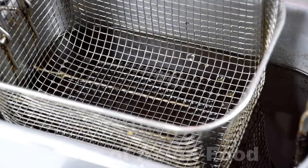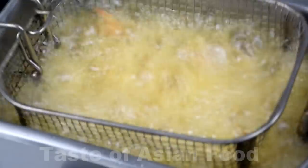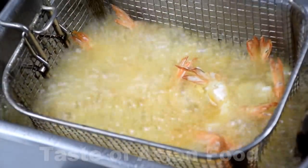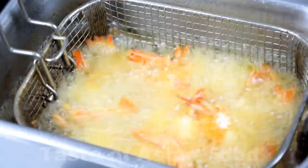Step four: deep fry the prawns. The best way to deep fry the prawns is to use an electric deep fryer. You can also put the prawns in a deep frying basket and lower it into a pot of hot oil. The secret is to keep the oil at high heat throughout the deep frying process. Preheat the vegetable oil to at least 180 degrees Celsius. Make sure the prawns are dry before deep frying to avoid splattering. You need to deep fry the prawns until they turn pink and translucent, which takes about one to one and a half minutes depending on the size of the prawns.